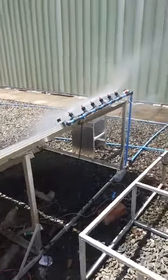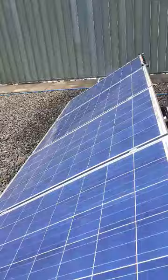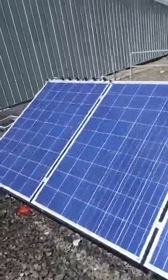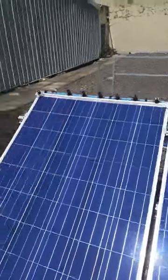Hello everybody, here is the automated cleaning system of the solar panels. We have our panels here and some sensors to detect the dust on the panel, and there's a water pipe coming into the system.